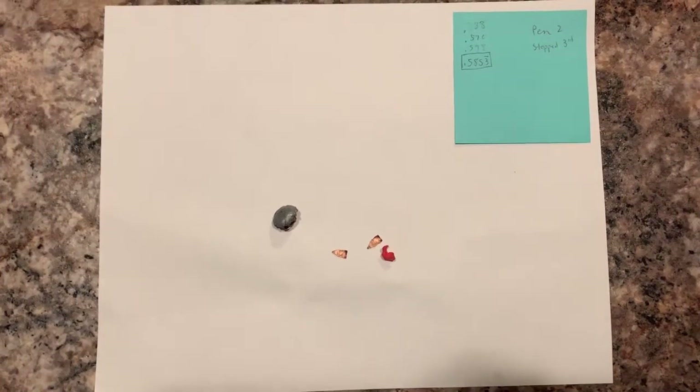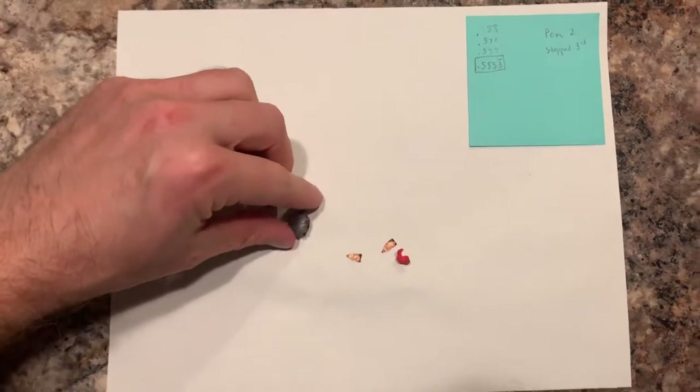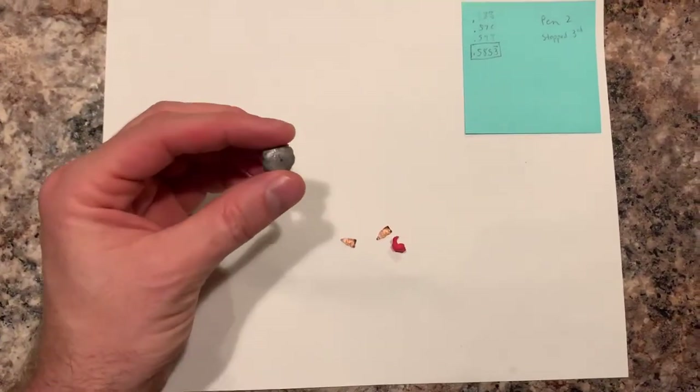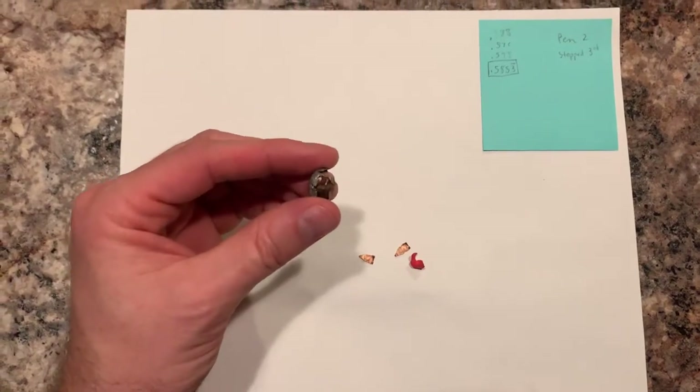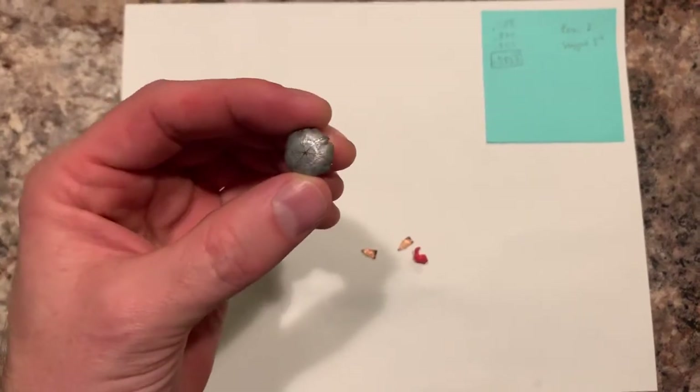Hey folks, it's the Ballistic Celt again, doing a 9mm water jug testing today. I did three tests today. This is the first one. It's a Hornady Critical Defense, a 115 grain standard pressure load, so it expanded pretty nicely.